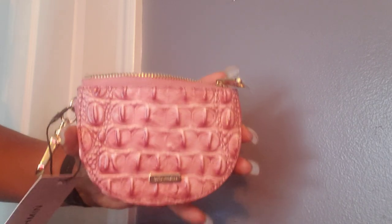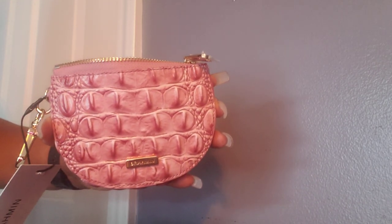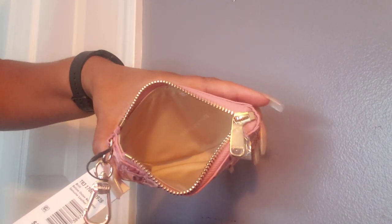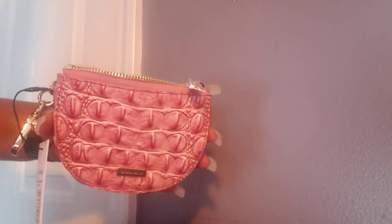So I said, you know what, while I have it out and I have some things out since I was cleaning up my purse, let me just make the video. So this is the Brahman Brit, and this is the interior. I'm just going to get some random things and show you what fits.